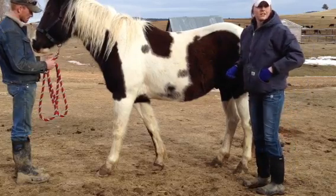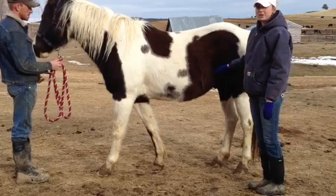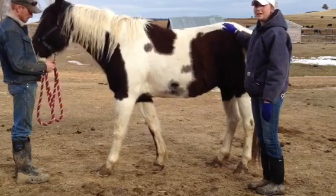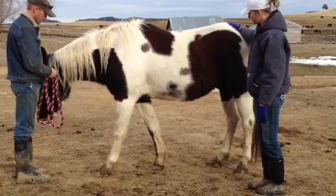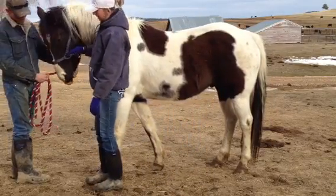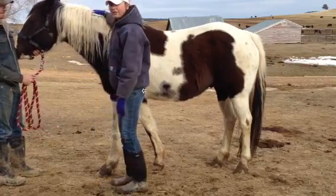The next vital I'm going to take is the respiratory rate. What you're going to want to do is watch their flank and see how many breaths they take in 15 seconds, and you're going to want to multiply that by 4. You could also watch their nostrils, as long as they're not sniffing, and see how often they flare.